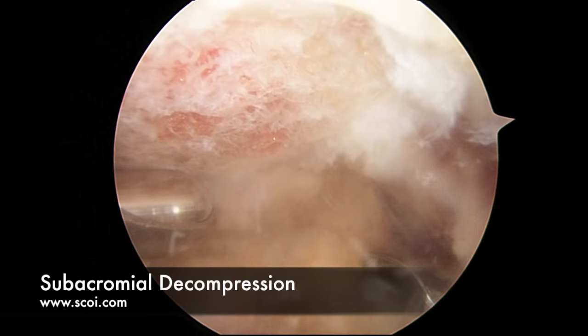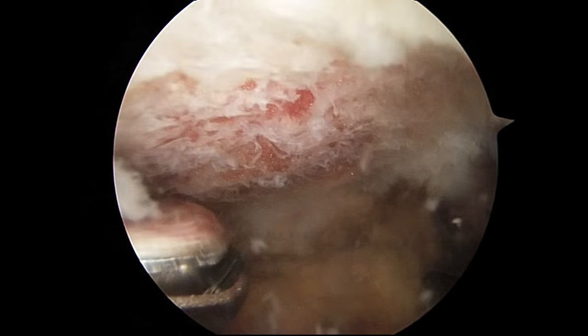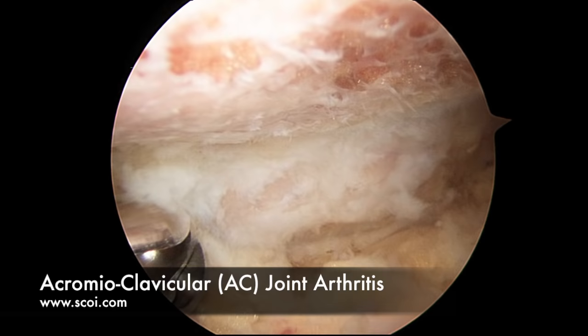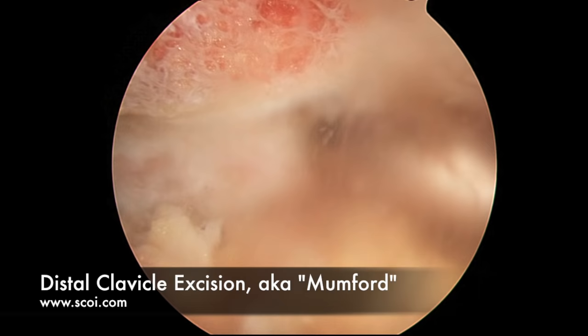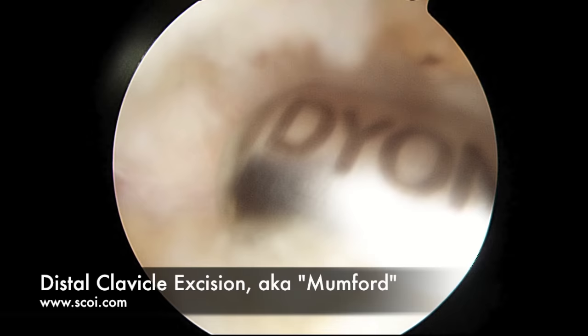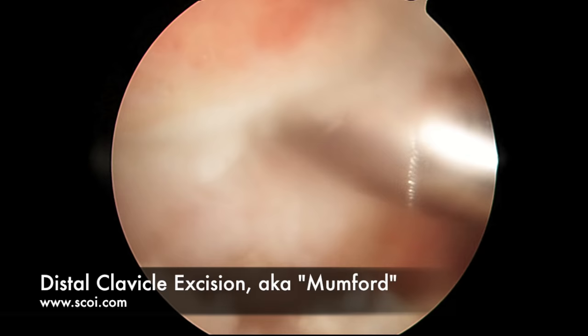This patient also has something called acromioclavicular joint arthritis or AC joint arthritis. The end of the collarbone is right over here, and this area has been quite painful — it does not have a lot of cartilage functioning on it anymore and it is quite tender. So we're going to perform what we call a Mumford procedure, which is an excision of the distal one centimeter or so of the clavicle. For a distal clavicle excision, we use the same shaver and slide it in between the acromion and the clavicle, and work our way across until we remove about 10 to 12 millimeters of bone. This prevents the two arthritic surfaces from banging together and causing pain.